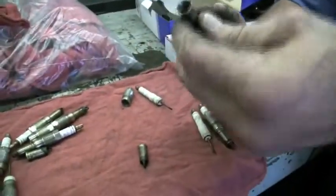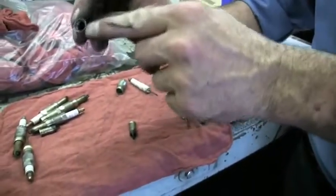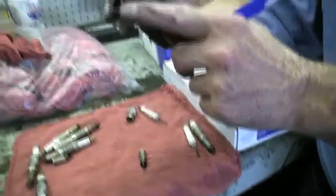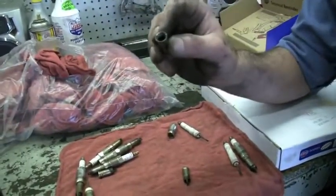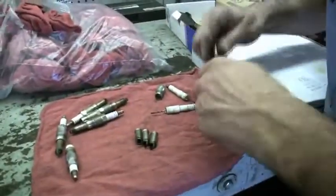Based upon what I'm seeing here, how they're getting these out with this Ford specialty tool, they must have a long tap that goes in and puts threads in it. Then they screw in a little puller and they pull it out. Because I can see one, two, three, four.